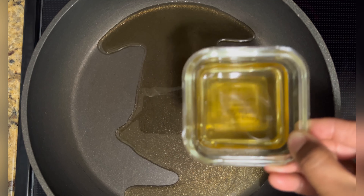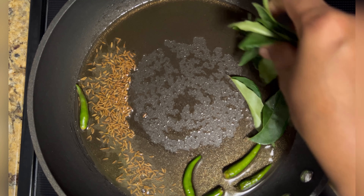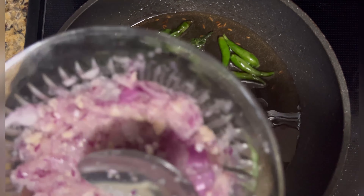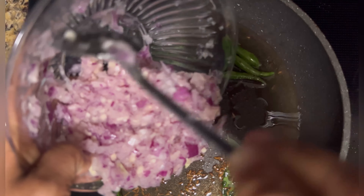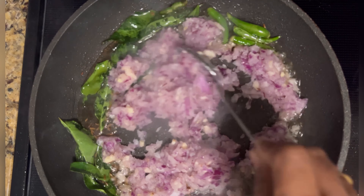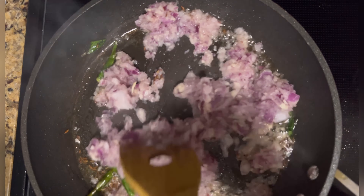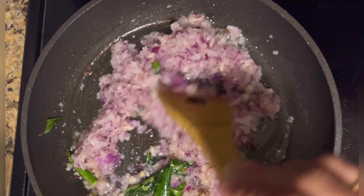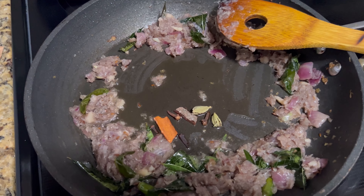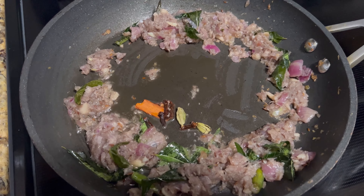Heat up a pan, add 10 ml of oil, and add whole spices: 2 cardamom, 3 cloves, 1 inch cinnamon, cumin seeds, and 1 tablespoon of curry leaves. Let the spices fry well in the oil before introducing the coarse onion and garlic paste. Allow it to fry until the onion turns a lovely brown color and the garlic releases its flavor.